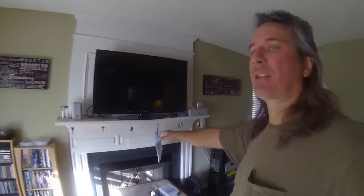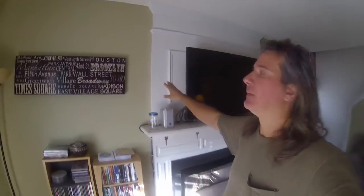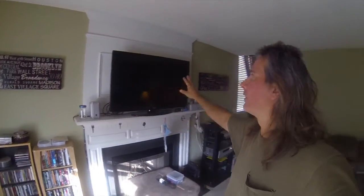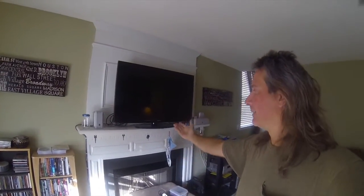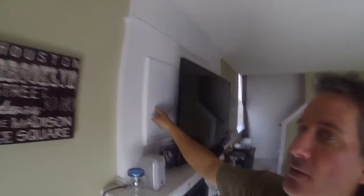I have a question for people who might have their TV above the fireplace. Right now this one is just sitting on top of the mantel. I want to know how many of you have it over your fireplace. I know some people have the wall that goes all the way across. The fireplace is behind this piece, and this wall right here is hollow.